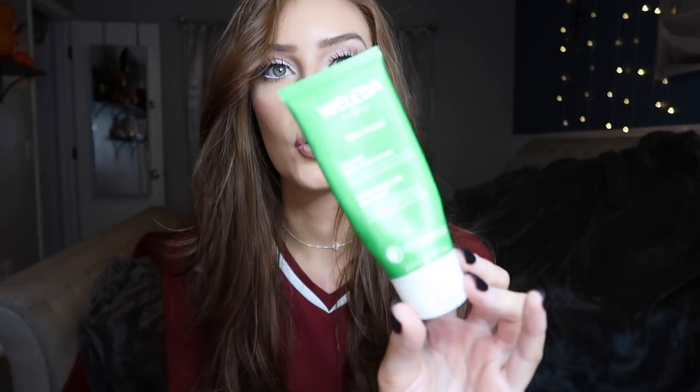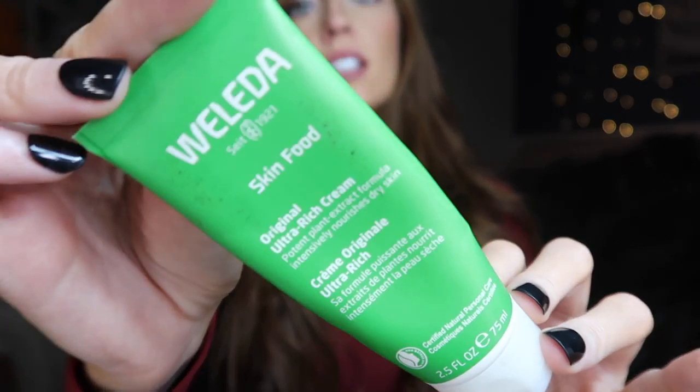I also want to throw in this Skin Food lotion for your face - I've been obsessed with it. You can get it on Amazon, I think it's like 10 bucks - really cheap. It's just a face lotion to hydrate - my face is usually really dry during the winter. I've been using it every single day and I absolutely love it. It's affordable, you don't need a whole lot, and this stuff is great. Thank you so much for watching, I hope you enjoyed - don't forget to like and subscribe and I'll catch you in my next video, bye!